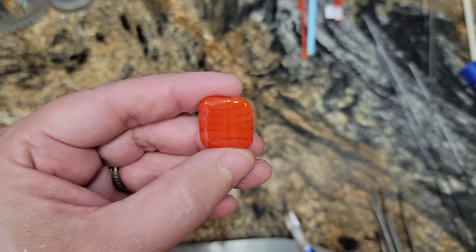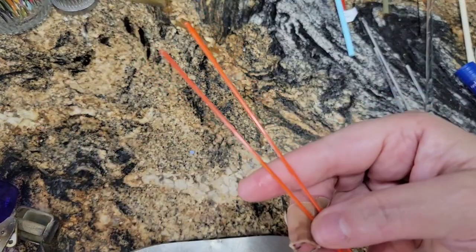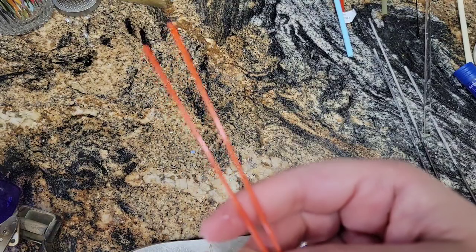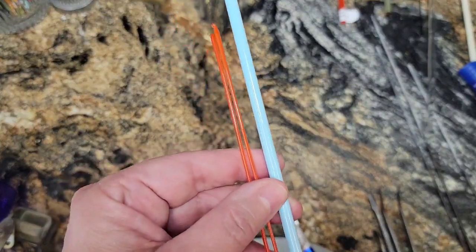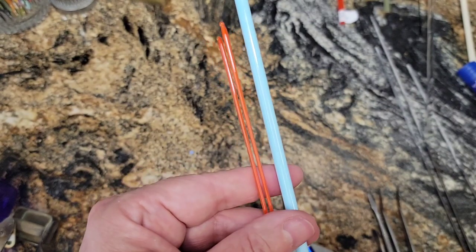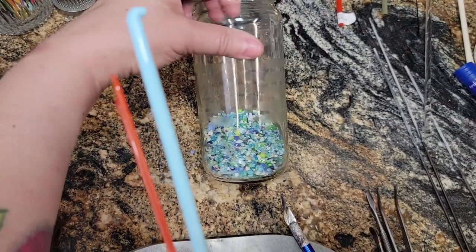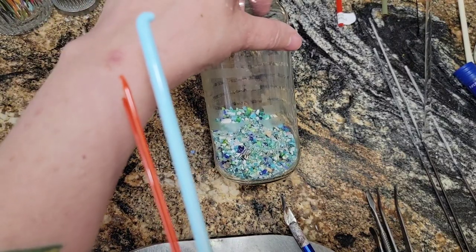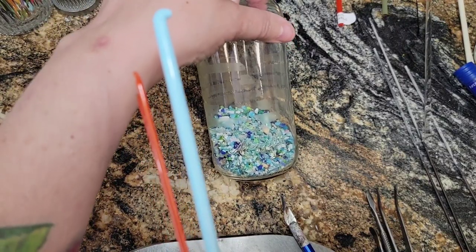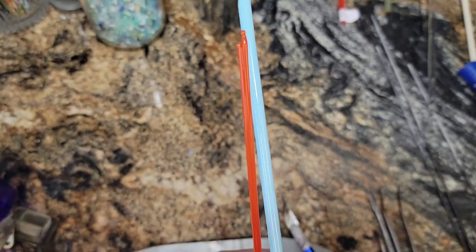We're going to use Orange Zilla to make our octopus. I made some hand-pulled stringers of Orange Zilla. I have a light blue — Effetrae light blue or sky blue — for the base. And then I'm going to use some of my Effetrae frit, my homemade frit, just to make the base bead kind of bumpy, because octopuses like to hang out in rocks. Those are our colors for today.